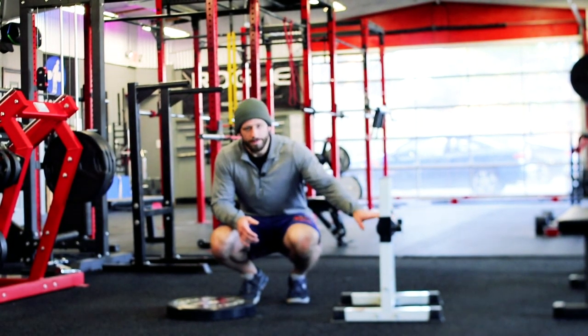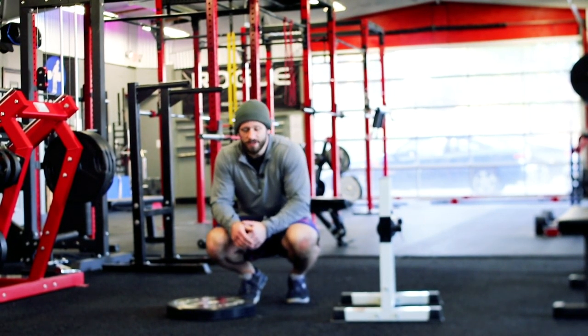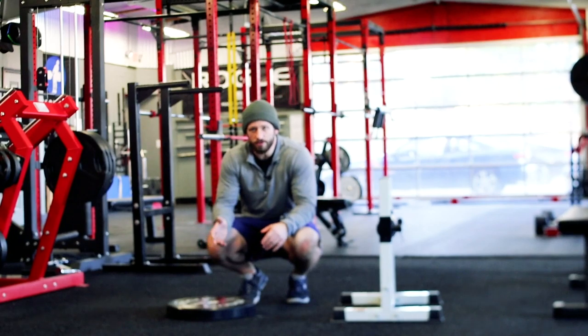So that's the rear foot elevated split squat — also called the Bulgarian split squat, if you ever see that term. In addition to that, we covered the front foot elevated split squat, and the loading patterns: contralateral, ipsilateral, and bilateral.